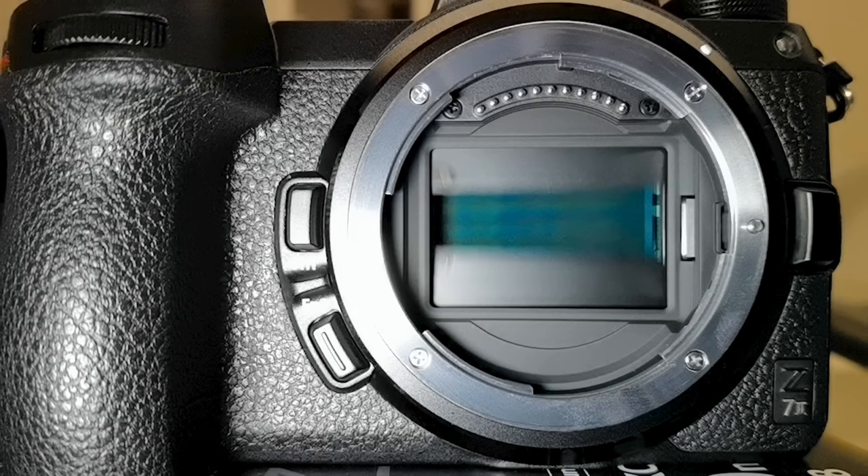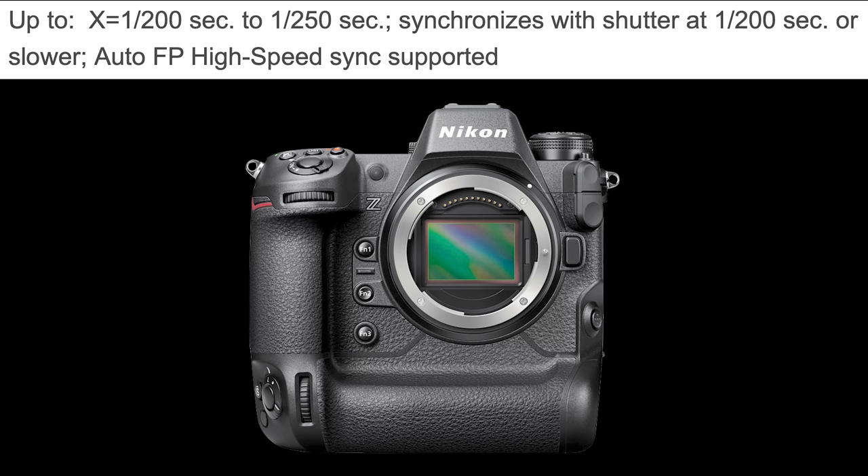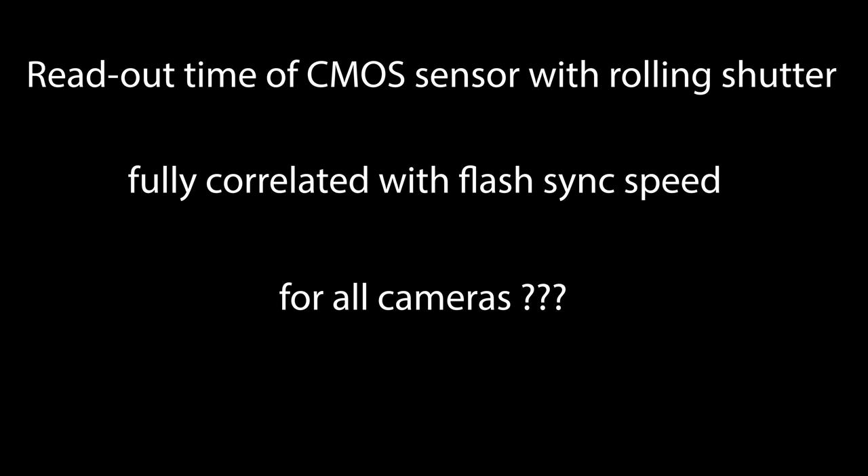Just as with a mechanical shutter — where going beyond the flash sync speed means only a small section of the sensor is exposed to light, causing light banding with flash — in the same way, the flash sync speed of the Nikon C9 is 100% correlated with the readout time of the sensor. The flash sync speed of the Nikon C9 in the spec sheet is listed as 1/200 second up to 1/250 second, giving us a range. The spec sheet primarily references 1/200 second, and the difference between 1/200 and 1/250 second is not visible in practical situations.